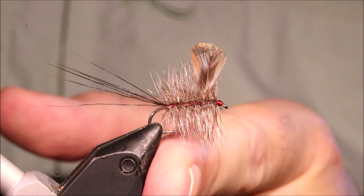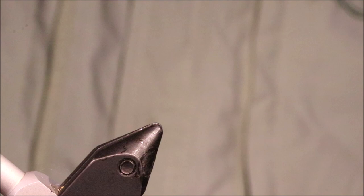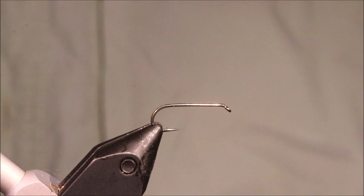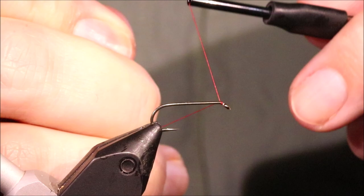Hey everybody, Martin the Flickin' Feathers again today, and I'm tying a fly here — the Mayfly pattern, it's the Shadow Mayfly. As always I'll put a materials list in the description, along with a link to the Patreon page for anyone who wants to support the channel, get access to members-only content, and be eligible for the giveaways.